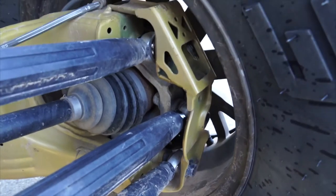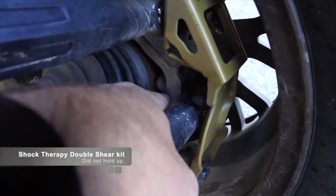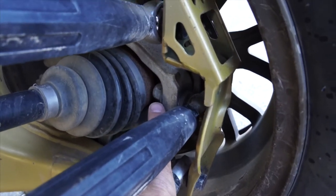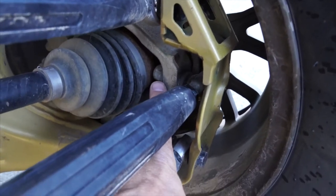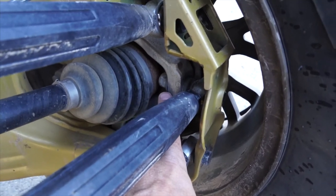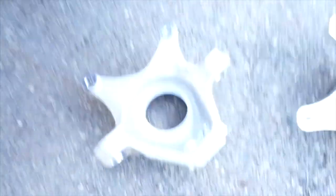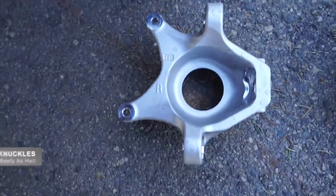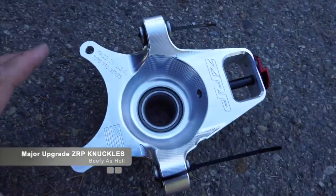Within the first 500 miles, this is going to be a problem. Right now I have the shock therapy double shear kit on here and it also wallowed out. I have 1600 miles on this machine and already this is no good — and I mean no good. I wanted to show this, and when I get the other one out I'll show you everything in here, but I'm upgrading to the ZRP.